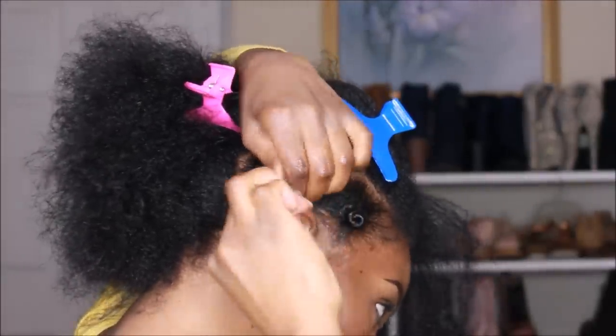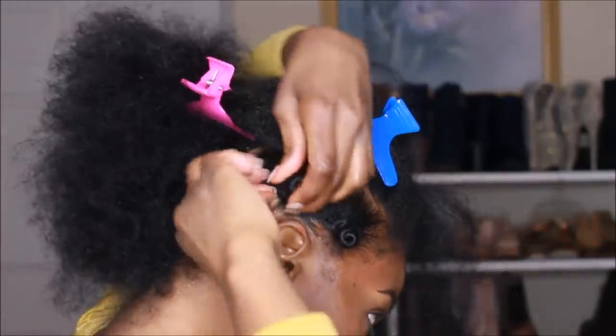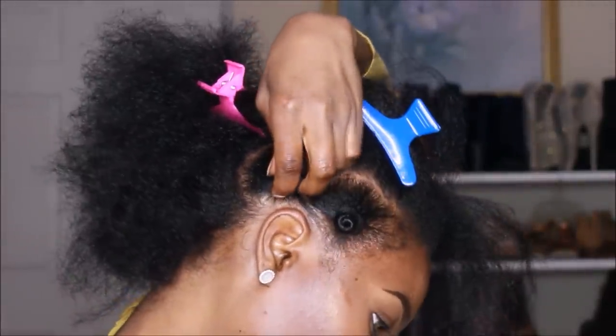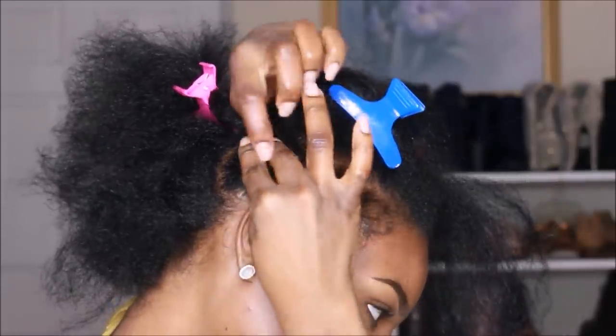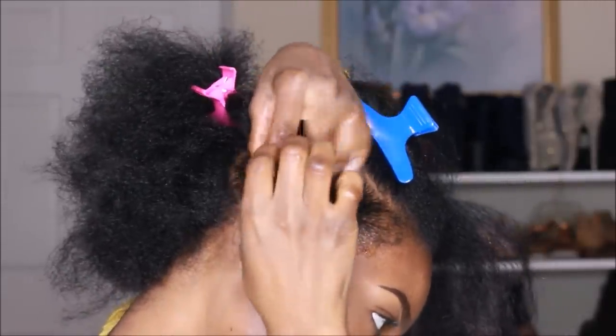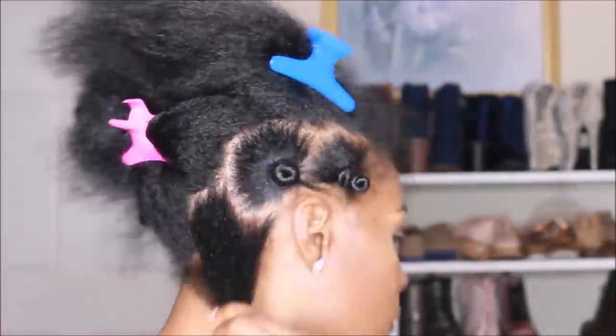When you roll a bantu knot, you want to stay as close to the base — which is the scalp — as possible. Continue wrapping and that is how the knot forms. Once I form my knot, I'll take the rubber band and secure it, turning it about two to three times so that it's secure.